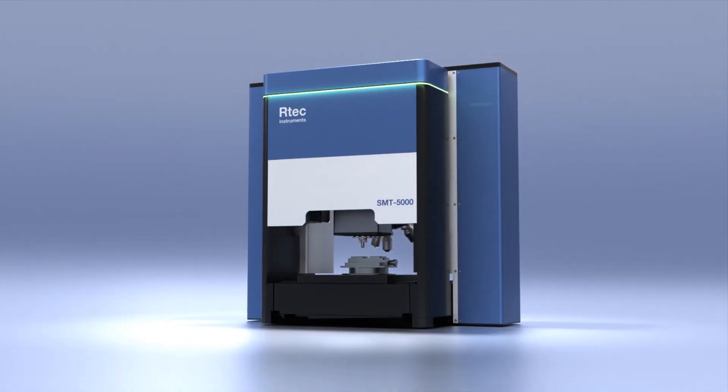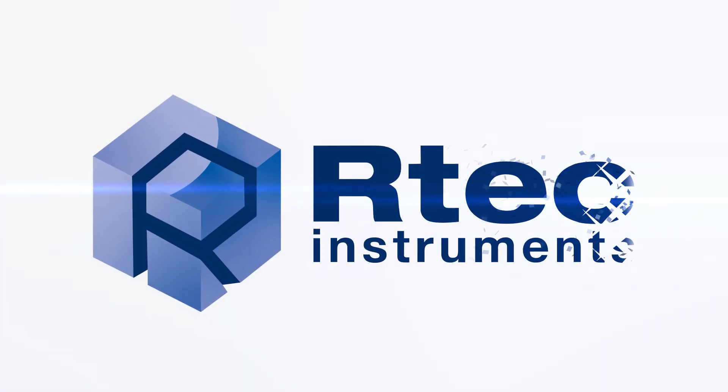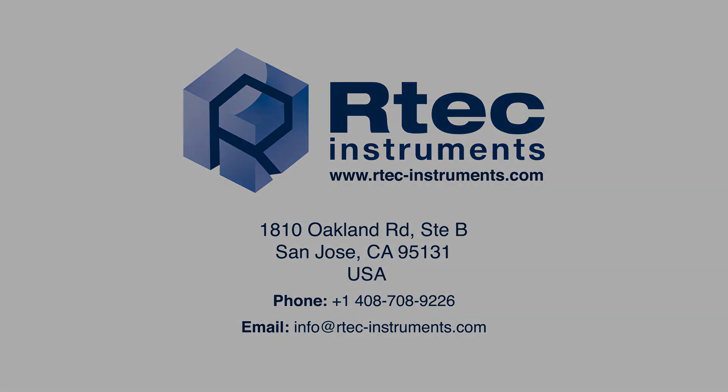To learn more about our new indentation scratch testers, contact us today. Artec Instruments — leading innovation in tribology technology and surface testing instrumentation.